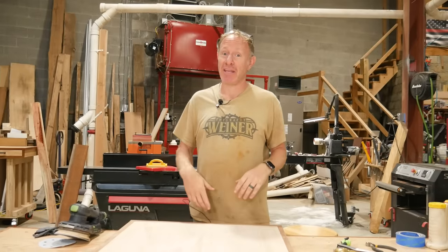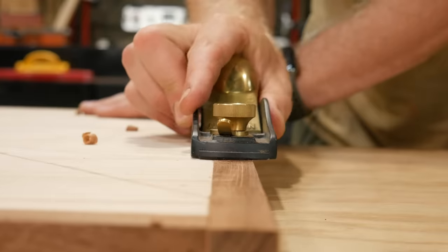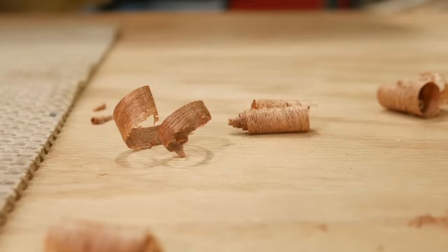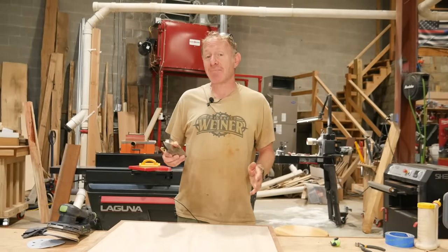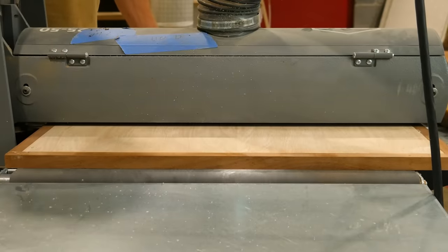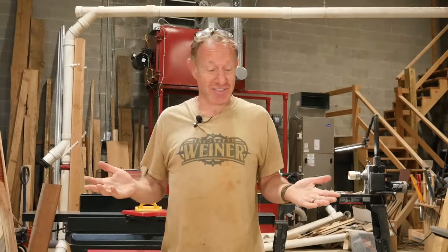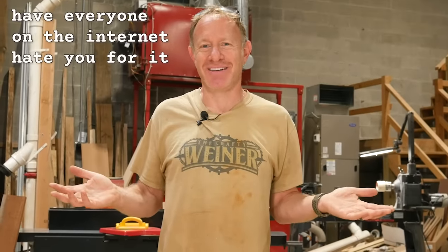Option number two, if you have one and you happen to be handy with it, a block plane. This works out really well because you can take small little slivers off at a time and eventually you get to a point where you're level with the plywood. Same thing applies — I get it really, really close, and then I hit it with the 80 grit and the 120. Option number three, if you're blessed like we are, is a drum sander. You can run this through the drum sander while sipping your coffee and just have everybody on the internet hate you for it. But it's definitely time efficient — that's usually our go-to. Then we finish it up at 120 on the random orbit and we're done.